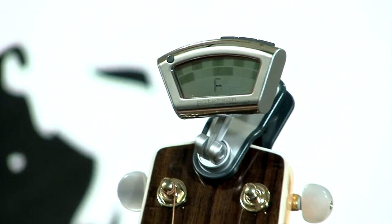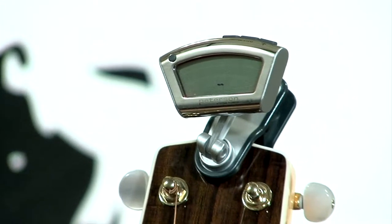We're going to take a look at the Peterson strobe tuner, the clip-on that runs by vibrations. The interesting thing about Peterson tuners is they started off as an oscillating strobe tuner. They were going for over $1,000 each when they first came out. It was a little box and a lot of guitar technicians used them.